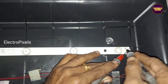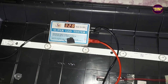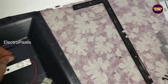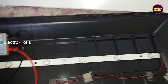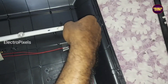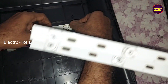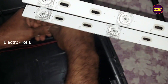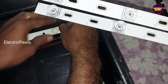The complaint in this TV is a backlight-related issue. Among the two LED strips, one LED strip is not working. Each individual LED is 6 volts, and there are a total of six LEDs in one LED strip. We are going to install a new alternate LED strip since the original same model is not available in the market.